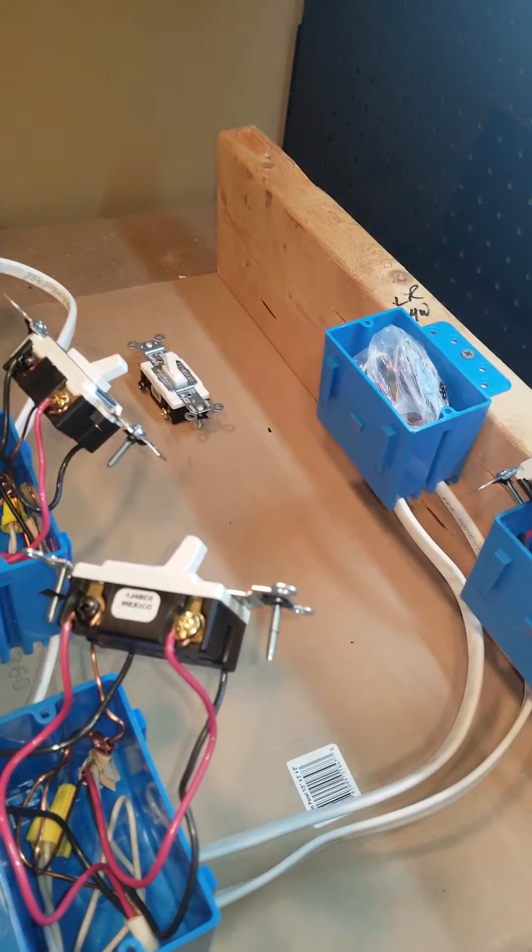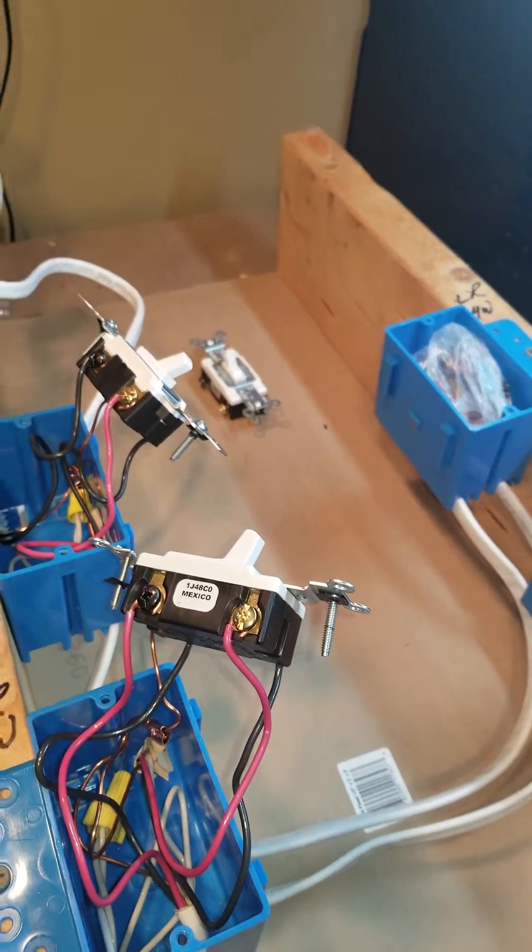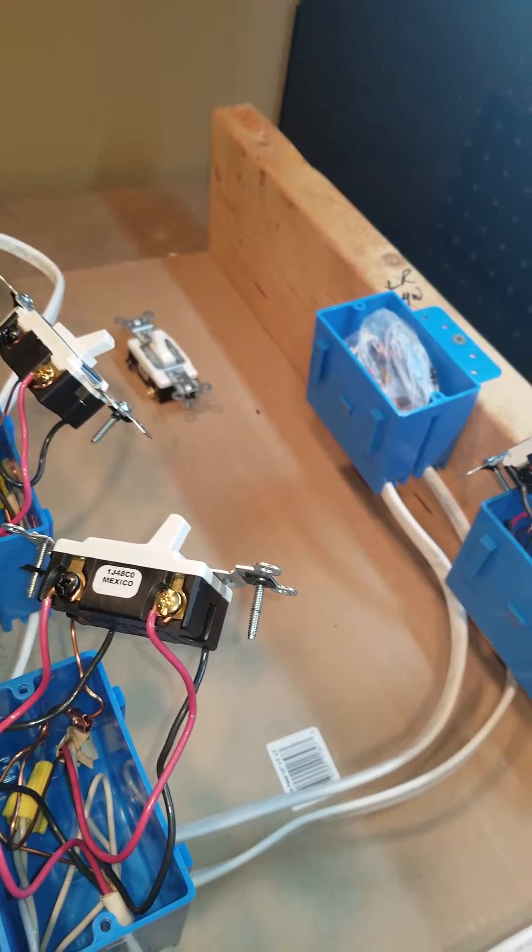If you happen to use a plastic round box and this type of fixture, that ground wire is just going to be hanging out inside that plastic box. So know your basic code compliances — this is just an example. You're not going to have all these switches close together; they're going to be spread apart around the walls. For example, in a large kitchen you might have multiple entrances.